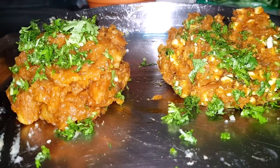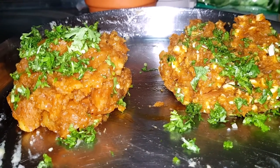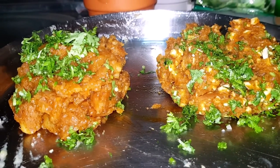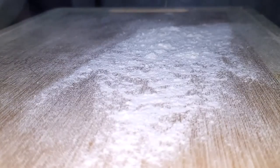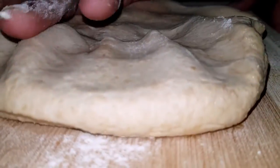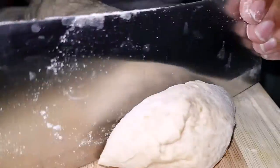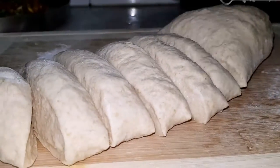The paneer will be served. The paneer will be mixed and filled. Cut a small piece.